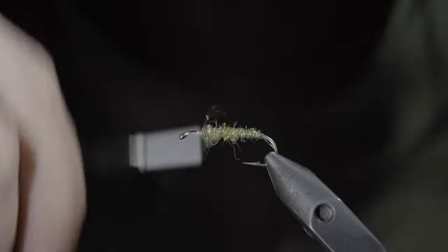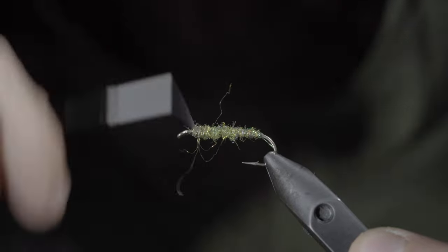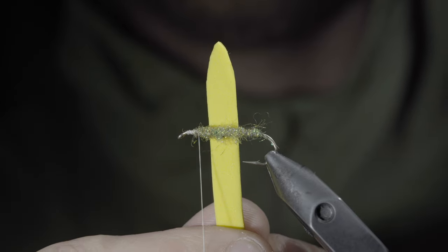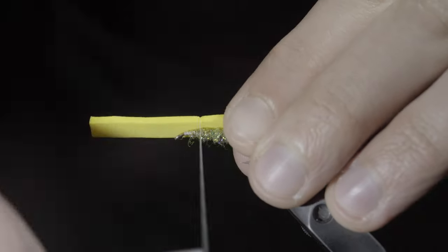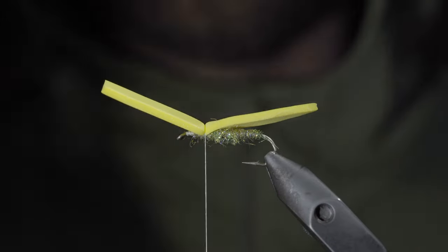Continue adding dubbing until we reach the head of our fly. Then we'll grab some 2mm foam — here I'm using yellow. Cut a small strip out of your foam, about a hook gap in length, and round over the ends. This will form our body. Measure it to length, sticking out just slightly past our hook bend, and secure it to the top of our hook shank.